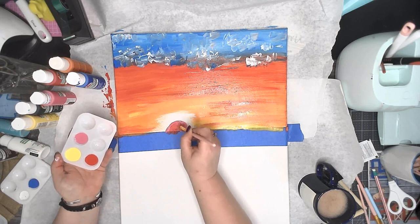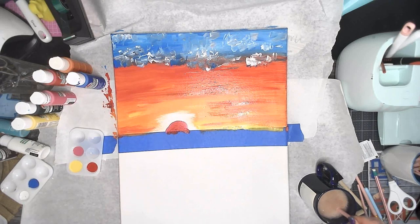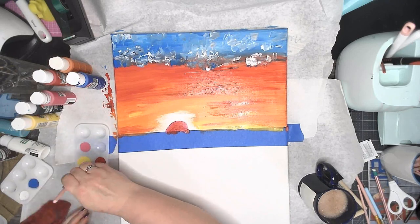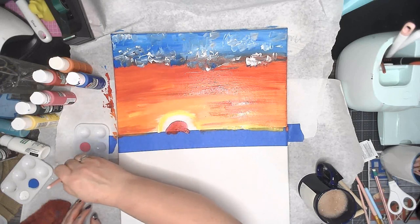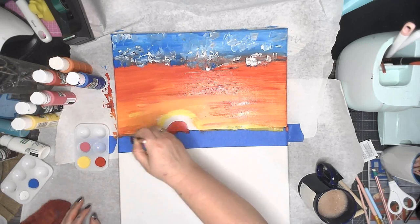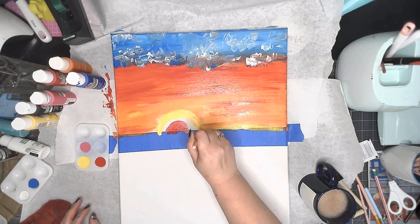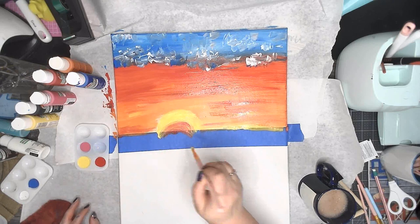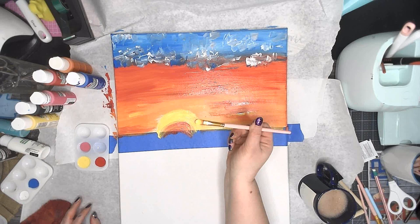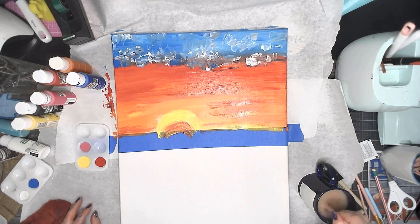And back into the red, just kind of work that in until you're happy. Then we're going to rinse and clean and grab the yellow. I'm going to work the yellow from the outside of my sun to the in - that way I don't make mud. If I worked it the other way it would turn to mud by the time I got to the outside. See how that's blending? We don't want it to turn to mud. So once I get the red on my brush I'll maybe play a little bit, but then I'm going to rinse and start again.